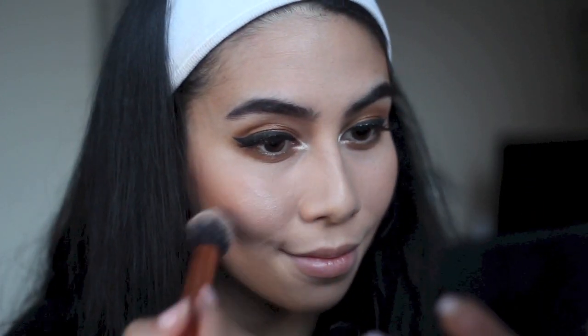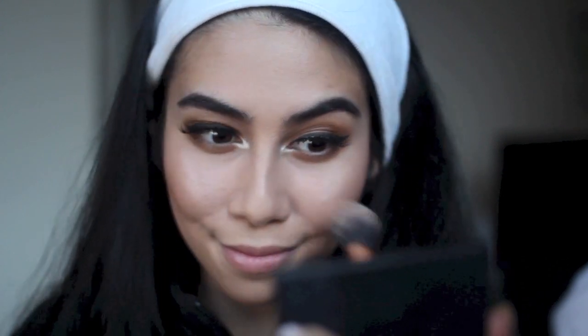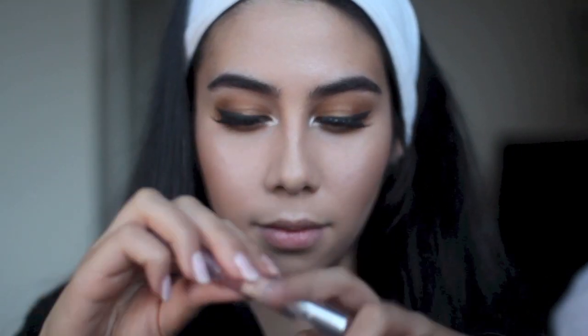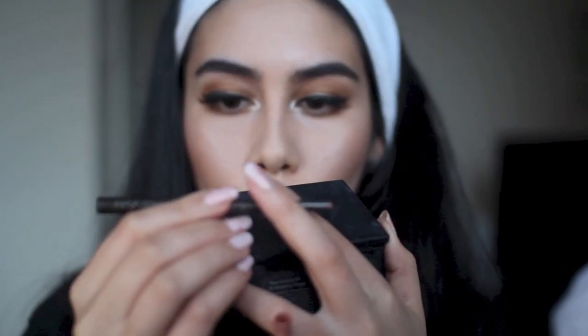Now it's time for all those last-minute finishing touches. I'm using the highlighter side from the Sleek Contour Kit — I love this highlighter, it's a really party-type of highlighter. It's super strong and I'm absolutely packing it onto my cheekbones and down my nose, on top of my Cupid's bow, a little bit on the apple of my chin, and a little in the centre of my forehead. This draws the light to all the right places in photographs.